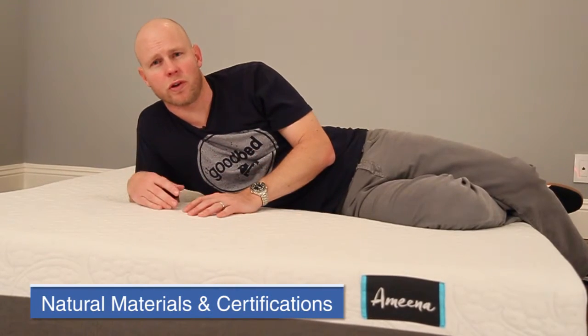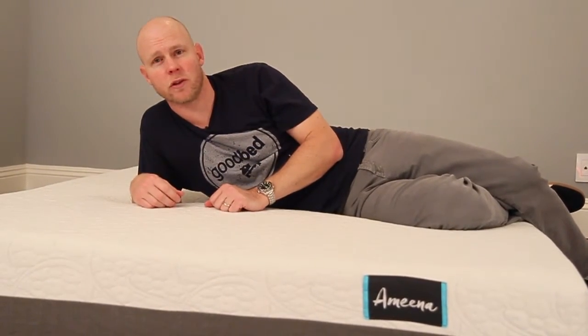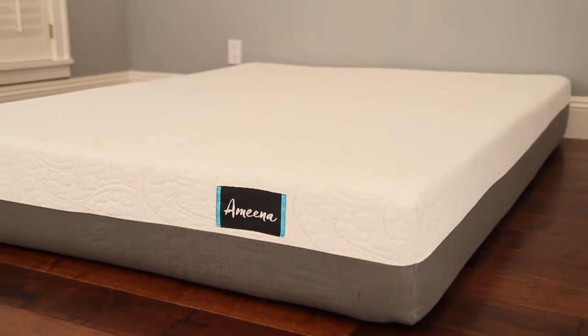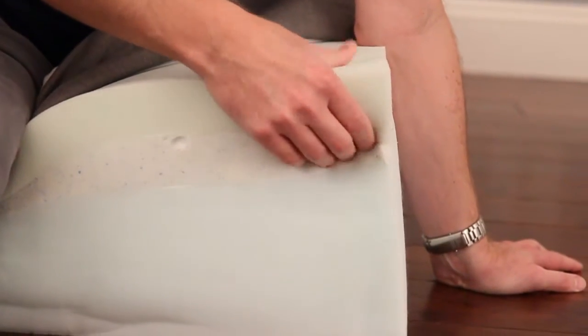Another consideration is natural materials or the lack of harmful chemicals. This is not a mattress made with natural materials. That said, the manufacturer has had all of the polyurethane foams — all 10 inches — certified to the CertiPUR standard, which checks for the presence of certain potentially harmful chemicals and certifies they are not present beyond a minimally acceptable threshold. It also looks at off-gassing, so that's certainly a reassurance on that front.